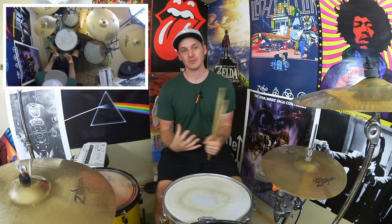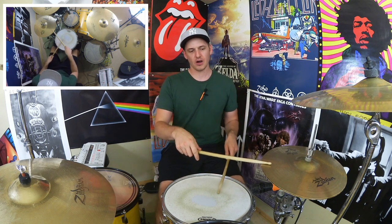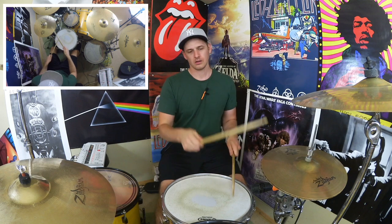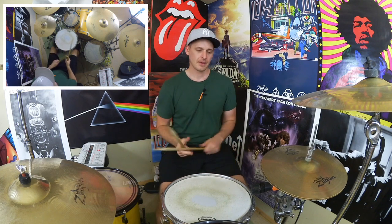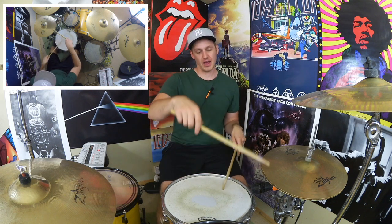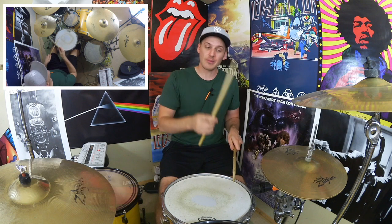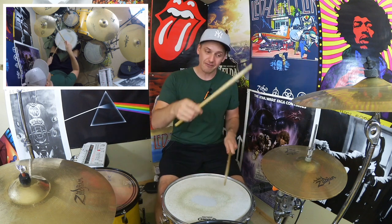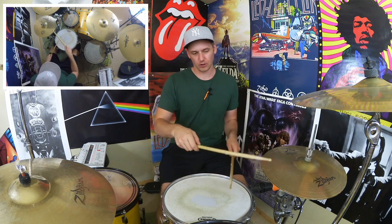Now we've got all the sticking patterns down, all we've got to do is link them together, get it flowing, and then start paying attention to the dynamics. So from the beginning: bass drum on hi-hat, bass drum on right hand, right, left, kick, right, left, kick together — let it breathe — then right, right, left, left, and then we're in the second half: right, left, right, left, right, right, then left, right, left, right, left, left. It's a mouthful — that's why we did it in a few different arms — so let's put it together and groove it out a tiny bit.